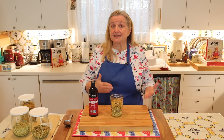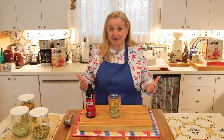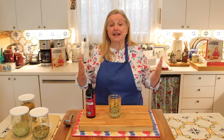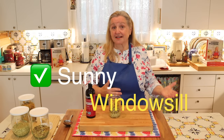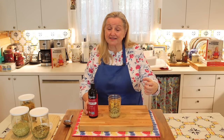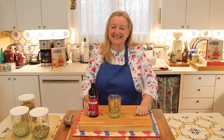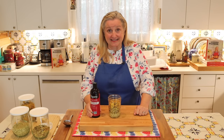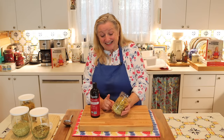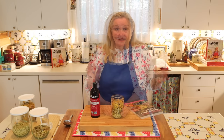Where is it best to allow this to steep — in a sunny windowsill or a dark pantry? There are different schools of thought from various herbalists. However, Rosemary Gladstar recommends that you can do either. You might wonder if a sunny windowsill will speed up rancidity of the oil, but as Rosemary Gladstar has addressed, jojoba oil is very rich in vitamin E and is an antioxidant. Additionally, herbs like these are very high in antioxidants, and so they actually protect the oil from going rancid.